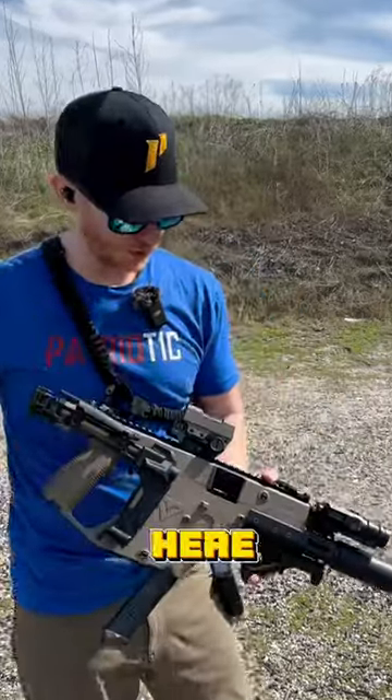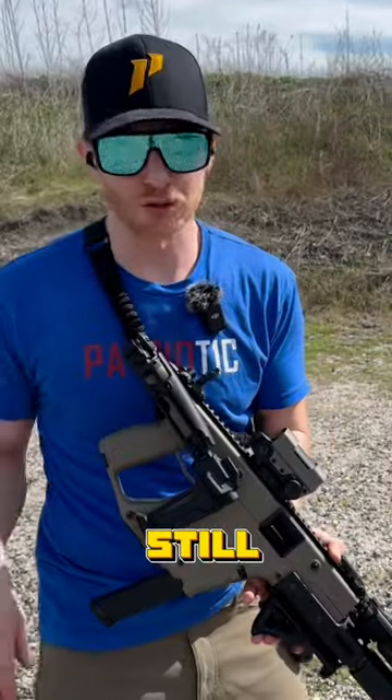Let me run you through this Chris Vector setup here. This one is chambered in 9mm. I know, you should get it in 45, but this is still a ton of fun.